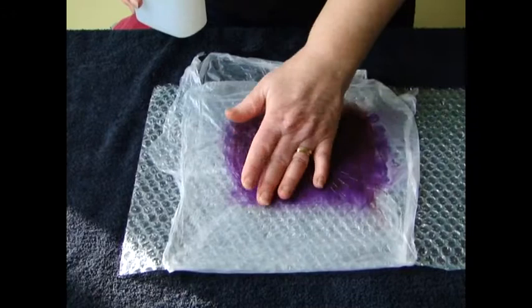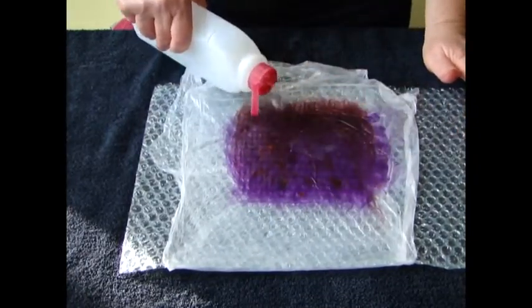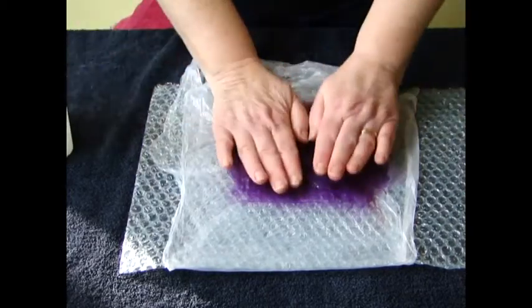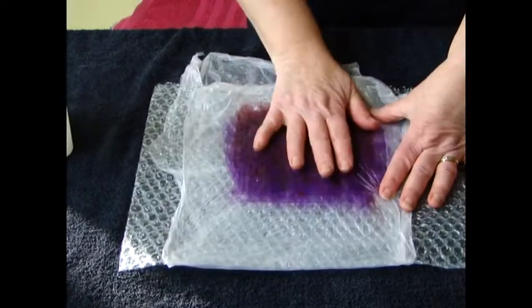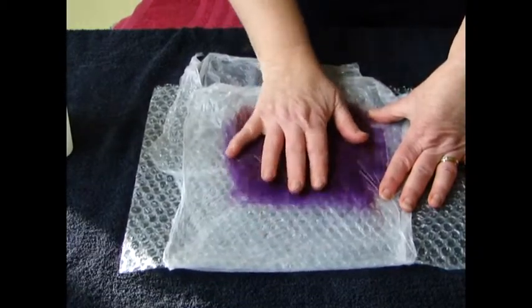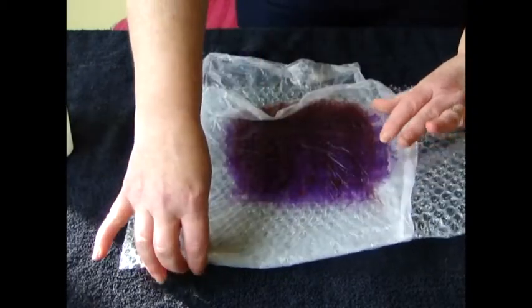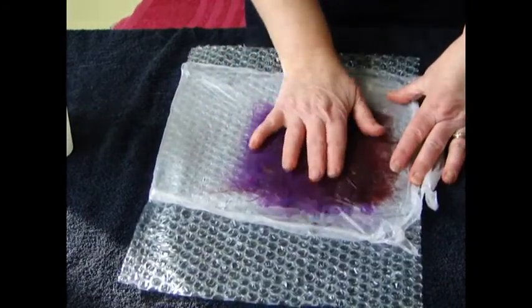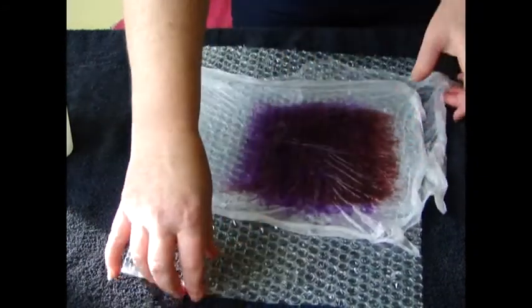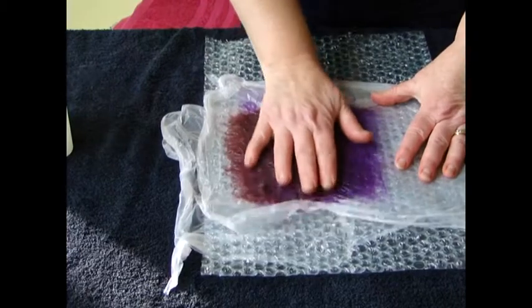After pressing for about a minute, put a bit of soapy water on top. Then rub your hands — as it's a small piece, just one hand — up and down for a minute. After a minute, do a quarter turn and rub in this direction for a minute. After that, another minute like this, and lastly a minute like this.